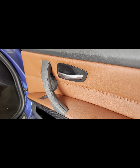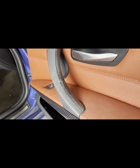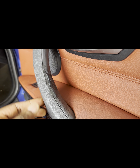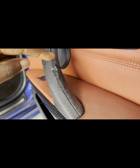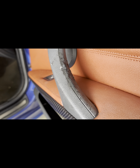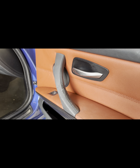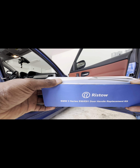Hey guys, welcome back to Drift Barrels, hopefully you guys are having a great day. Today we're going to tackle this sticky door handle. This is where BMW probably cheaped out a little bit — whatever material they made this handle from, you start to get this black and sticky thing on your hands. So we're going to change that out and DIY that today.